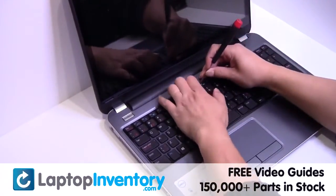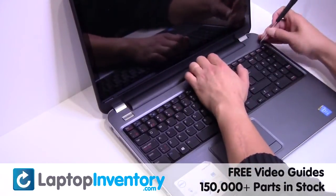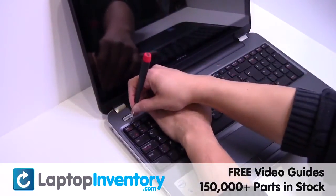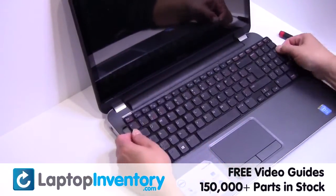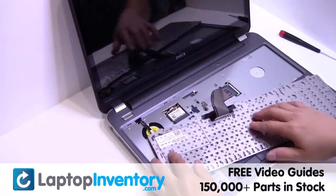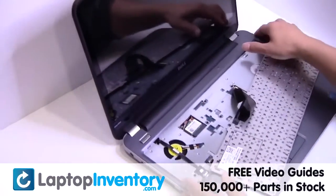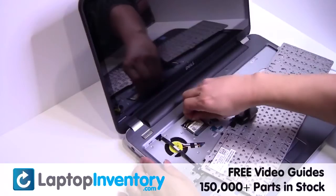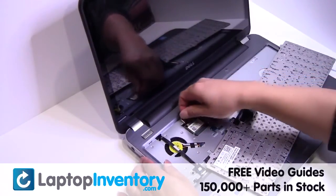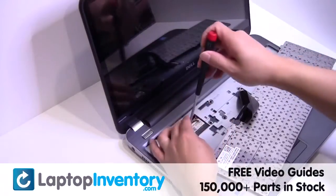Gently pry out the keyboard. Gently disconnect the cable. Remove the screws.